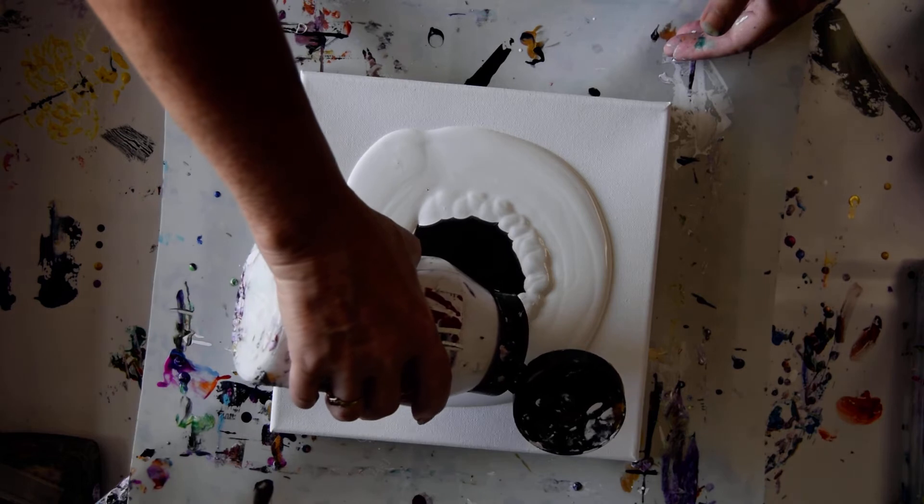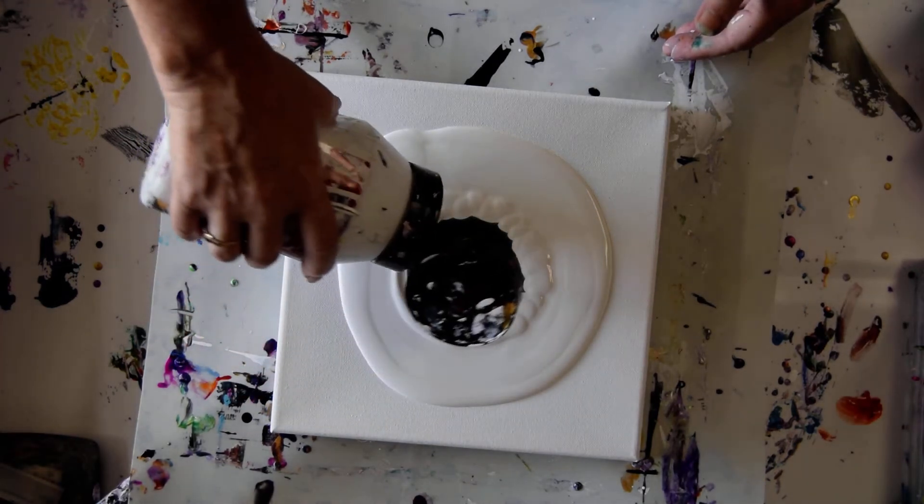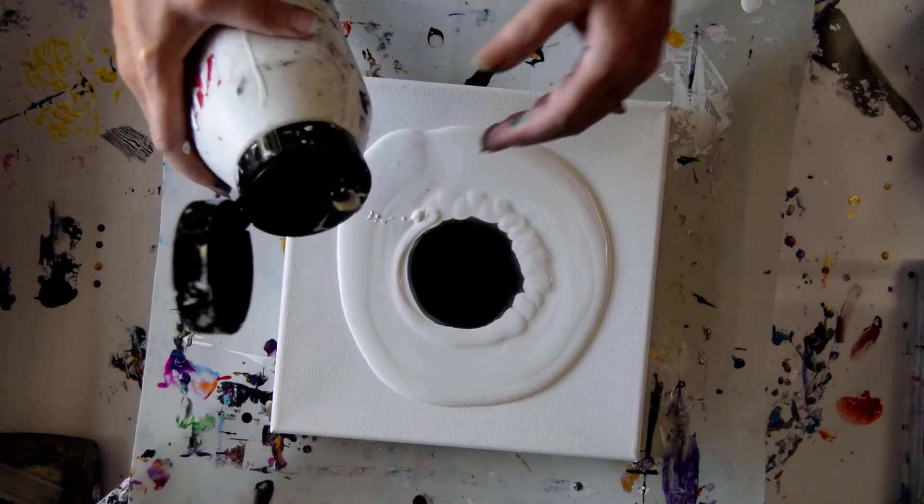I could drag a comb through — that might be kind of cool. I don't have a perfect circle, but it's not that bad.